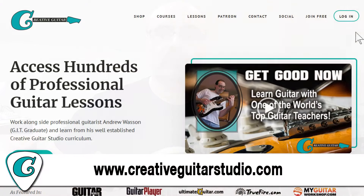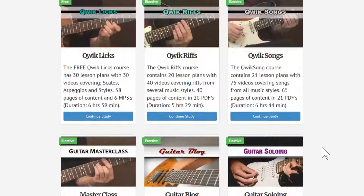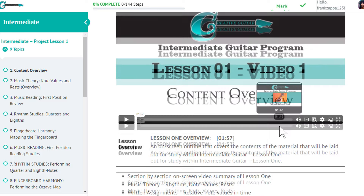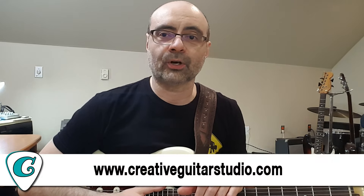If you want to get your chops up to a whole other level, check out my website at creativeguitarstudio.com, where all my guitar lessons are organized chapter by chapter, step by step. You can join for as little as $19.95 a month and get access to everything except the core curriculum downloads. For in-depth study on the beginner, intermediate, and advanced courses, the premium membership — a full year of lessons — is $179.40 and gives you full access to everything on the site including downloads for 12 months.